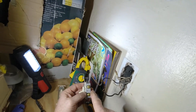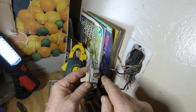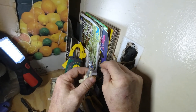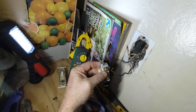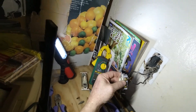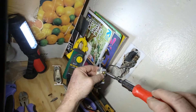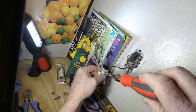One thing you want to make sure of when you put your switch in or anything like this: make sure that the direction you tighten has the copper wire wrapping in that direction so that it tightens down as you tighten the screw. I'm going to go ahead and replace this with a Phillips. Just put a little tension on that and tighten her down.